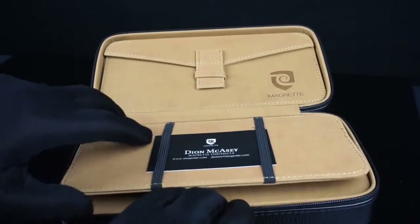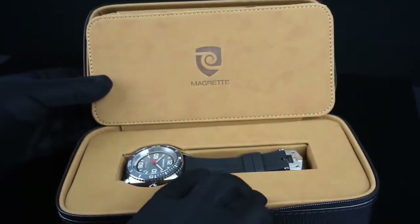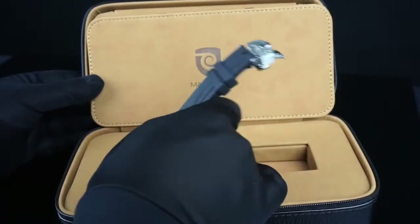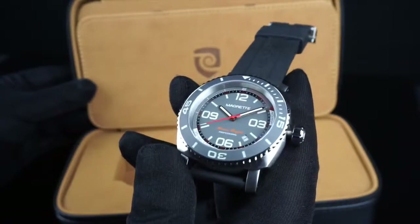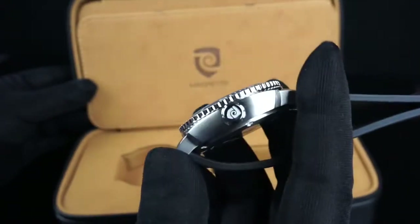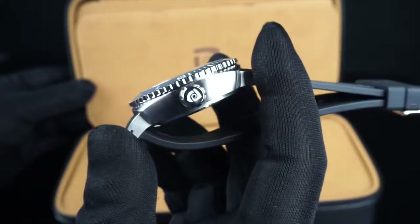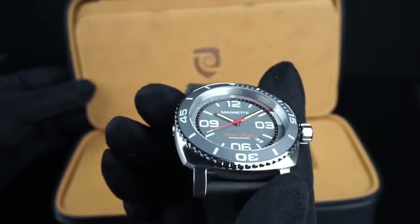Now let's take a look at the watch itself. When you open the lid for the lower compartment, you'll see that the watch is contained within a special well that's cut out specifically for this watch. Taking a look at the case, it's a 316L stainless steel case with a brushed finishing on the sides. It's a cushion-style case, reminiscent of watches like Panerai and some other boutique brands.